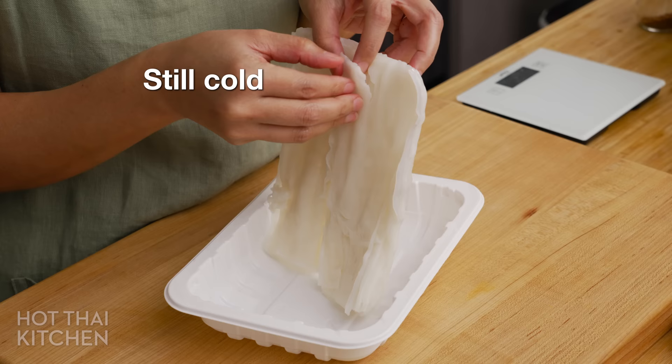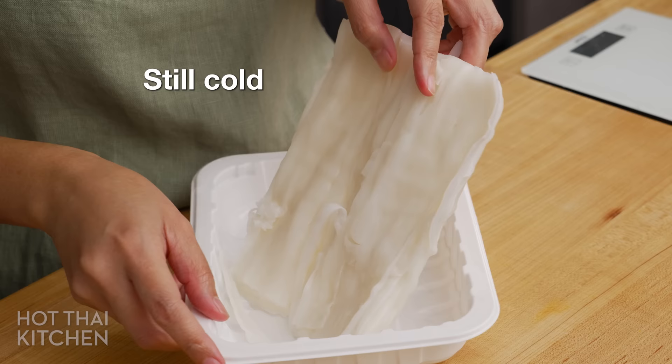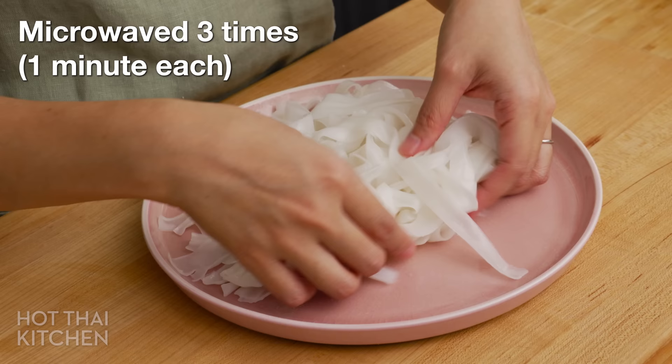Warning: do not try to peel them apart when they are still cold. Unlike pasta, rice noodles become hard when they're refrigerated, and if you try to peel them, they're just going to break into small pieces. But once they're hot, they'll regain their softness and elasticity, and then it won't be a problem.